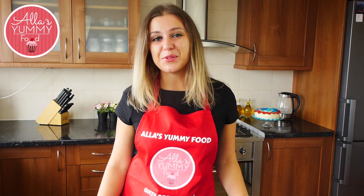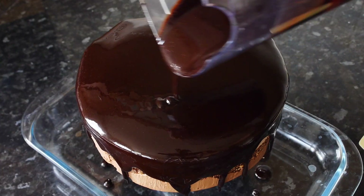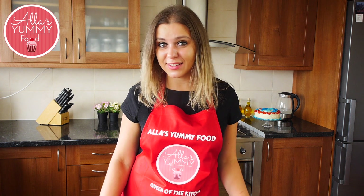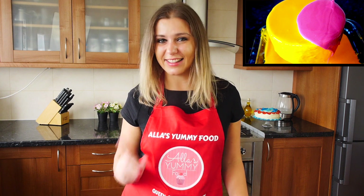Hi everyone, всем привет! Welcome to All is Yummy Fit. Today I'll show you how to make chocolate mirror glaze and it's so easy to make. It looks fantastic and if you haven't seen my previous videos of how to make a normal glaze, you can check them out down here, up here, and I'll leave all the links down below in my description box as well. Now let's get started.